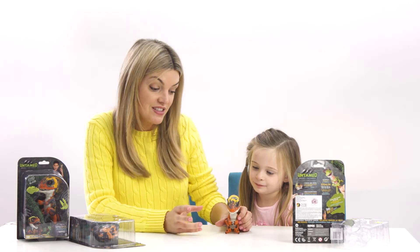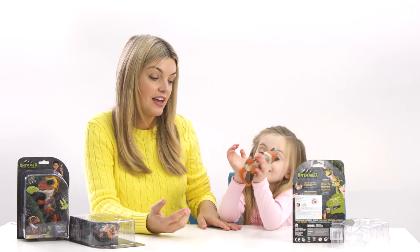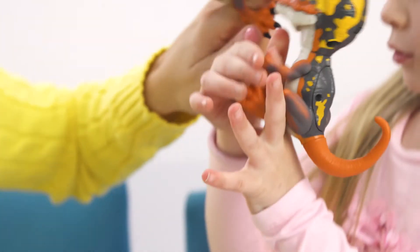The Dinosaurlings also have senses in their body just like Fingerlings, so they can feel you touching them and they react to your touch as well.